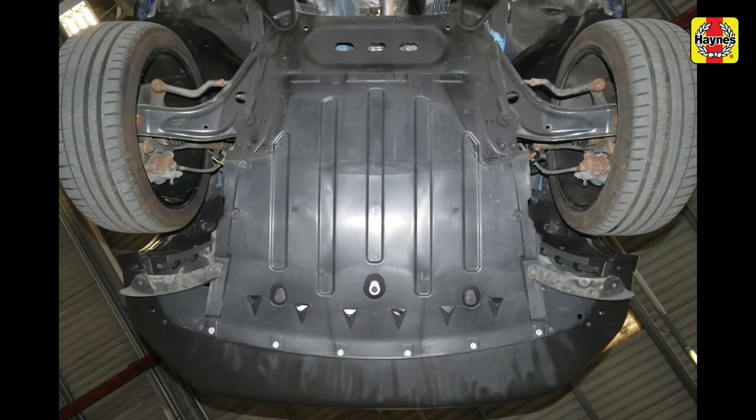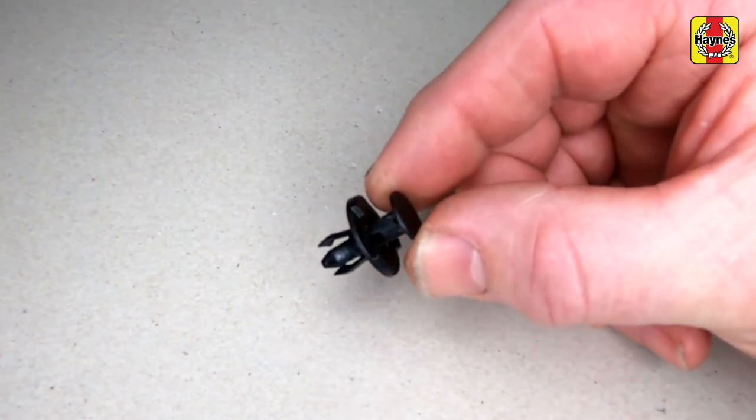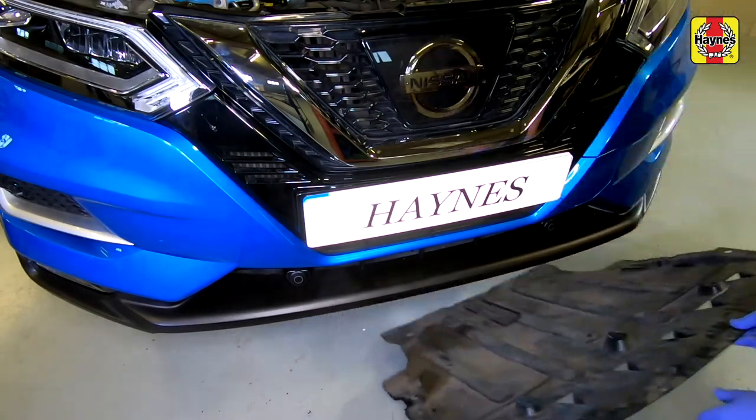The engine under shield is secured by a mixture of bolts, screws and plastic expansion rivets. Undo the screws and bolts, then prise out the centre pin slightly and remove the expansion rivets. With the fasteners released, remove the under shield.